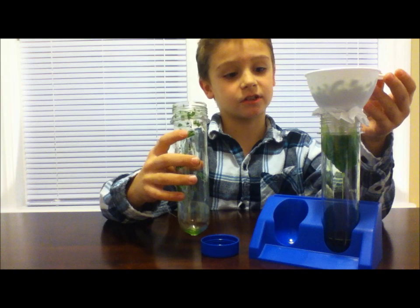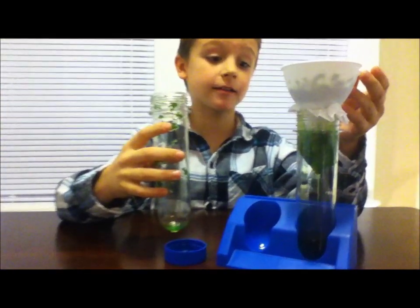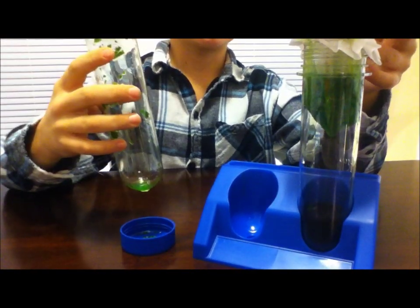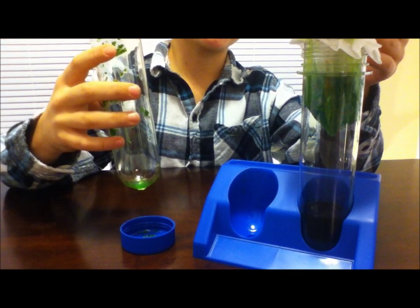You'll notice that the alcohol is starting to strain out from the mixture. Do you see how it's green in color? This is because the alcohol has extracted the chlorophyll from the spinach.